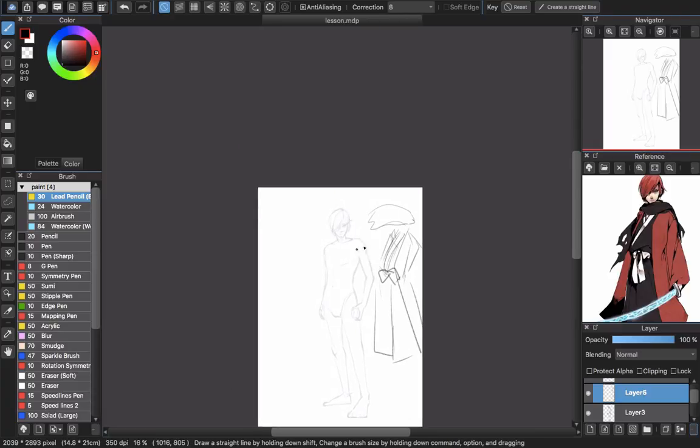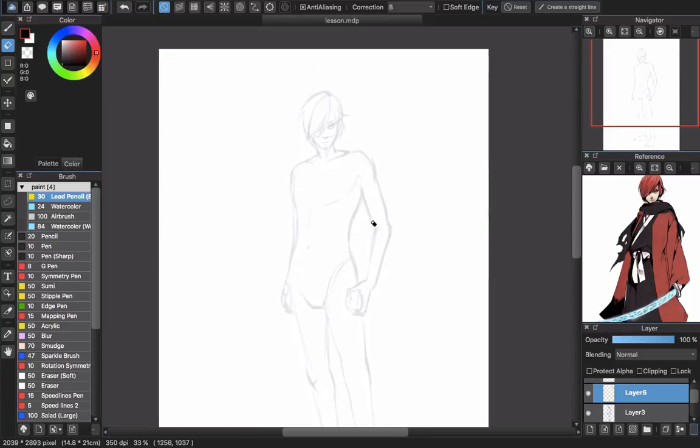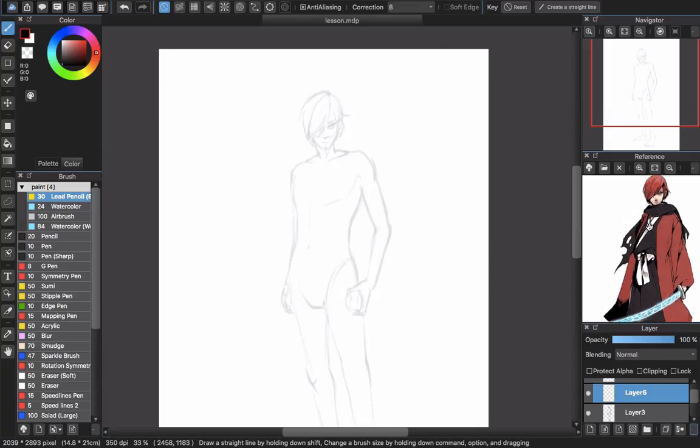Now we are starting. You must know what you intend to draw first so you will know what to do next. The scarf will be drawn later because it will be on the outside. We will start with the inner layer — the kimono. Here is the black kimono.